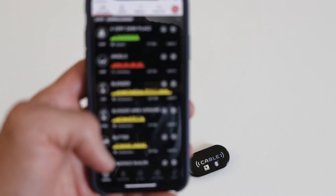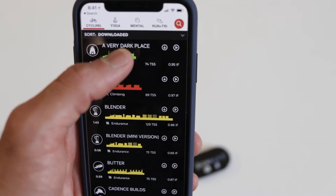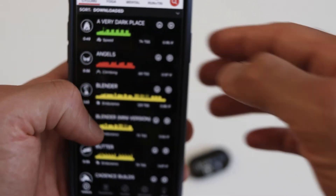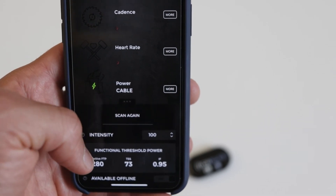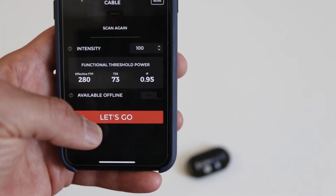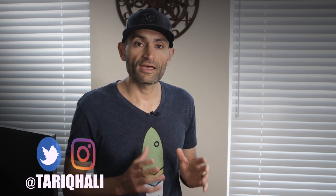Now open Sufferfest. To pair Sufferfest to CABLE, just click on a workout — we'll click on a random one. It should start searching for power, and you'll see it found power as CABLE. Select that, start your workout, and you should be good to go. I did get to try Sufferfest for a little bit to see if it works, and it did control my Tacx Neo. We'll probably do a deeper test later. Let me know what you think in the comments. If you're interested in getting the CABLE device, I'll post a link in the description — it's about a $60 device on Amazon. If you liked this video, hit that like button, subscribe, and I'll see you next time.